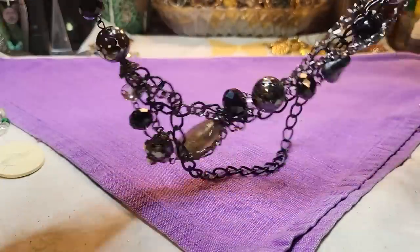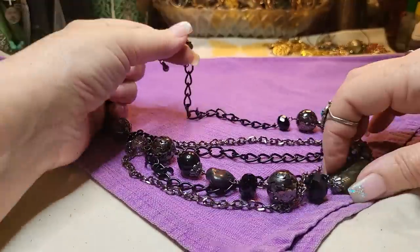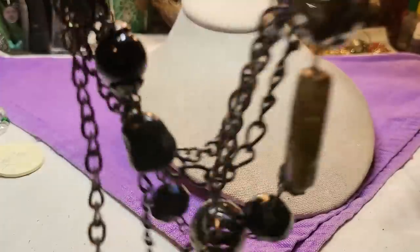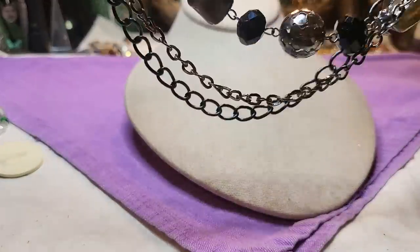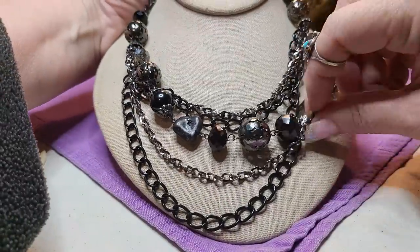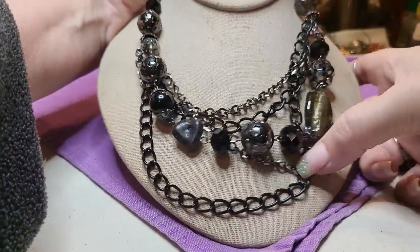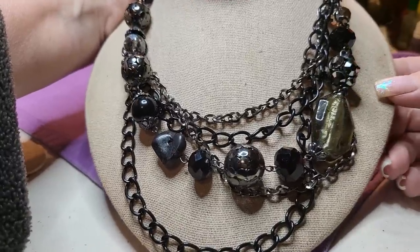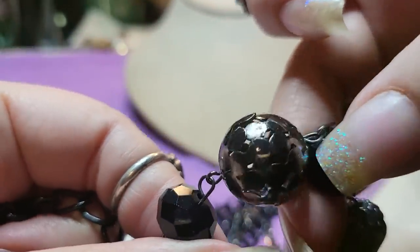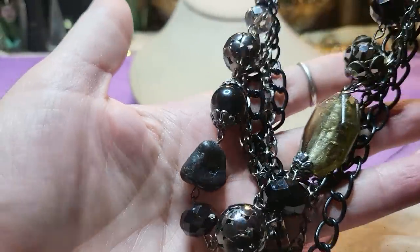Here's another necklace — black metal, painted metal, and this is glass. Oh, this is nice. Is that five strands? One strand to here, and then one, two — five strands. That one's pretty, a little bit of everything. I love these metal balls — those are cool. Very nice. No name on that one.